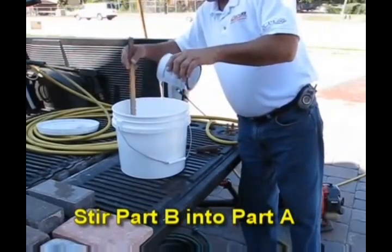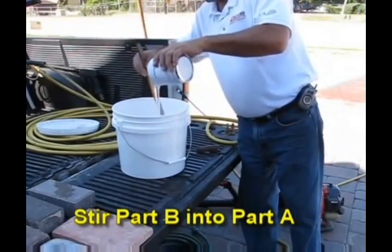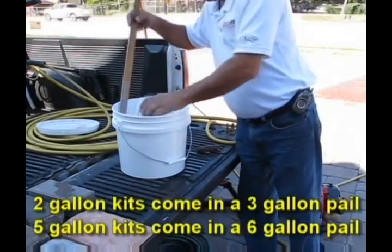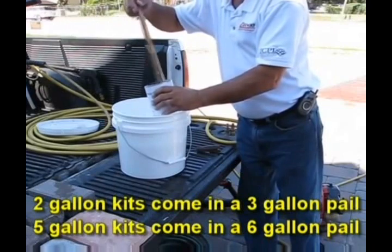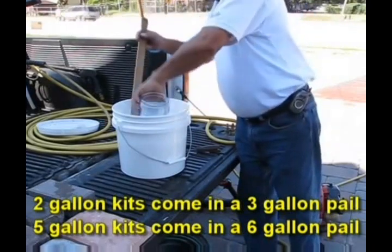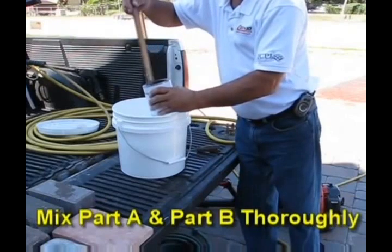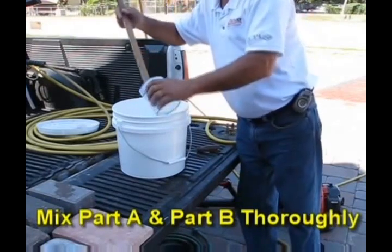We now stir Part B into Part A. Two gallon kits come in a three gallon pail and five gallon kits come in a six gallon pail. Make sure that when you mix Part A with Part B, you mix it thoroughly.